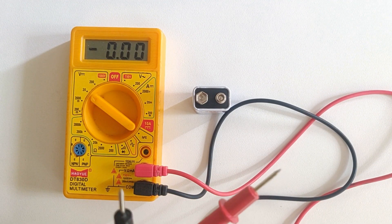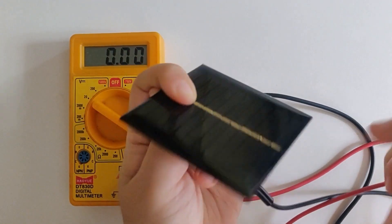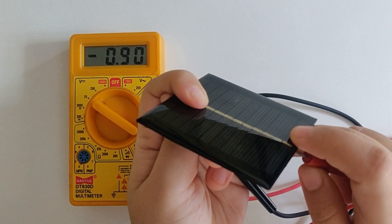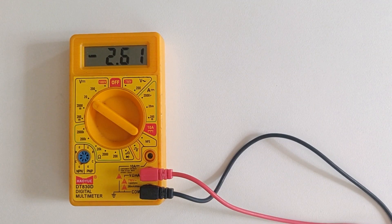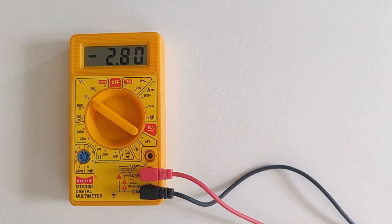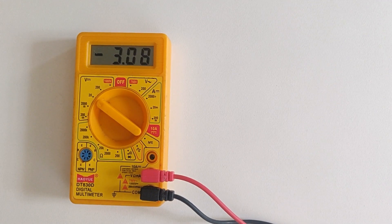Now I have also got a tiny solar panel and this one can give me approximately 6 volts, but it is evening right now. So let me take the panel near the window to see if it is making any difference. Currently it is giving me approximately 3 volts and I haven't soldered any wires yet, so I'm holding the panel a little awkwardly, but yeah it is giving me approximately 3 volts.